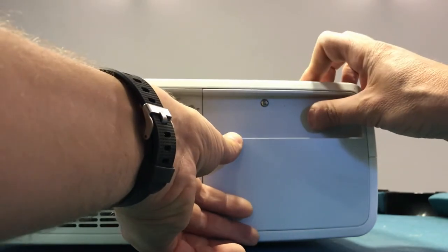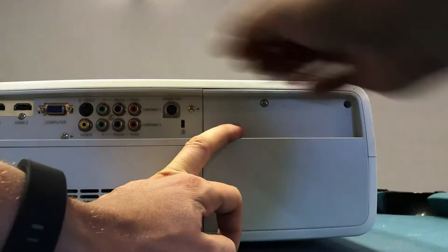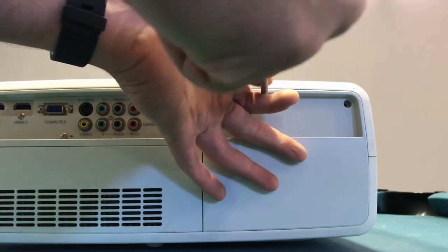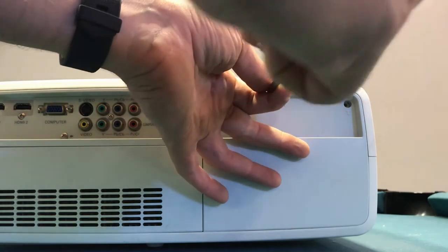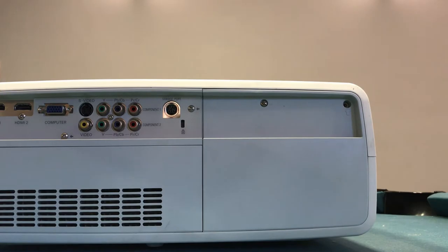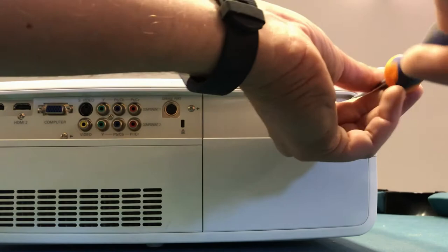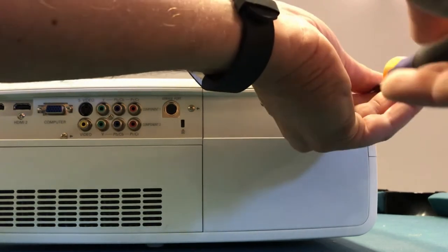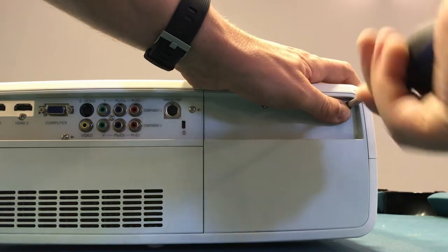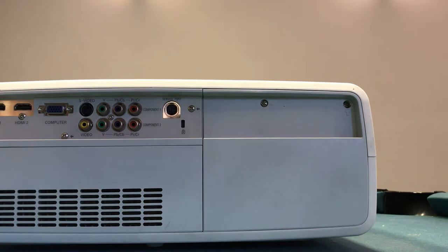Just clip it in, and then these two screws need to go back in. You don't need to tighten these screws too much — as long as they have a little bit of grip it's fine. You don't need to be super tight. They just hold a piece of plastic in place; they're not structural bearings or anything like that.